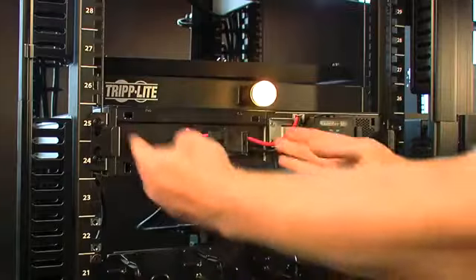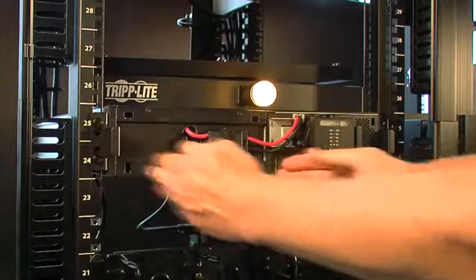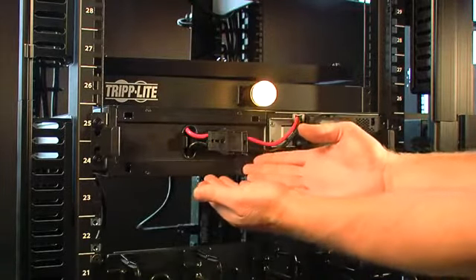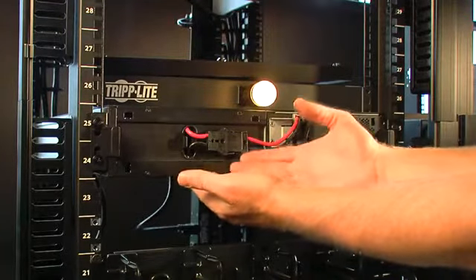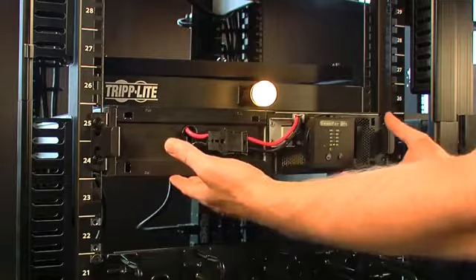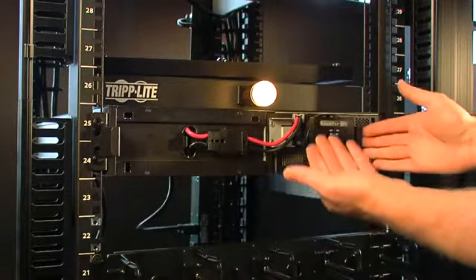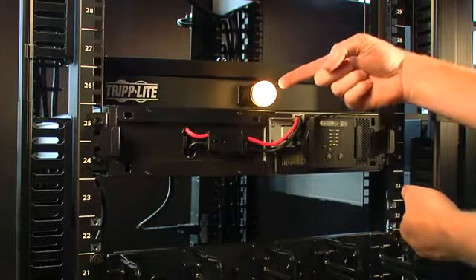Inside you will see two halves: a battery system half and a power module system half. Now traditionally you would see hot swappable, user replaceable batteries in a UPS of this class. We're not going to focus on that here. We are concerned with a power module failure, which traditionally requires downing the load.